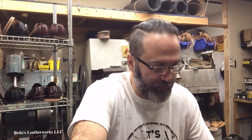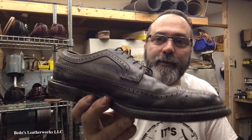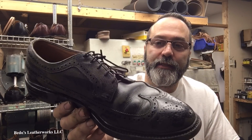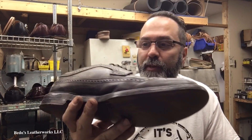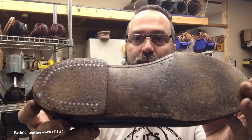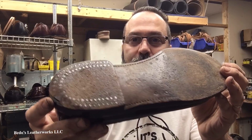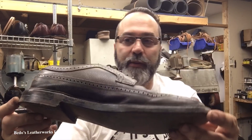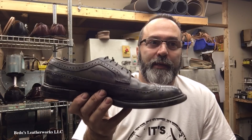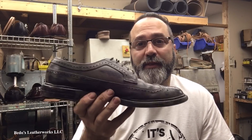Hello, this is Steve from Beto's Leatherworks and today's project is my favorite shoe. This is a pair of Florsheim Imperials with the Suicide Heels. This is my size — I purchased these for my project. I'm going to work on it today for myself.